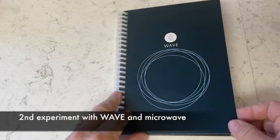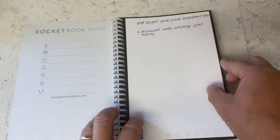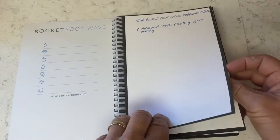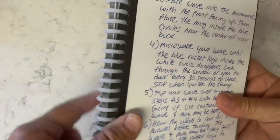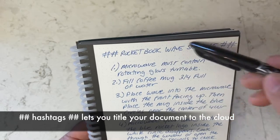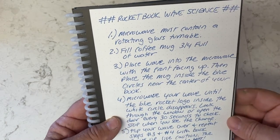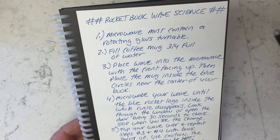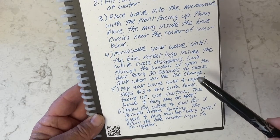Here's the second experiment with the Wave Rocketbook. You take some notes and there's a little code in the corner, so you're able to use the app to upload them to the cloud or your device. What I like is when you put double hashtags, the title name, and double hashtags, and then take a picture and send it to the cloud, it will make that the file name — which makes it really easy to find.